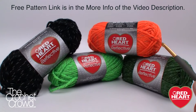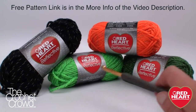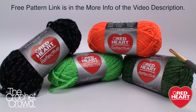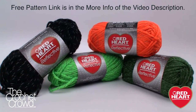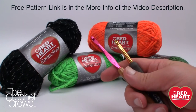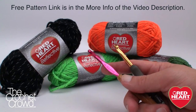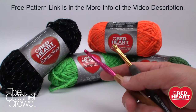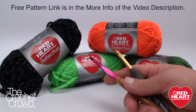Here are the balls of yarn we'll be working with today — a multitude of colors. The pattern calls for green but I substituted a darker green because I thought it complemented it better. The facial features are done in black, and each one is reflective, so in the right light it will reflect like a reflector. We'll need two crochet hook sizes: 5.5mm (size I) for the facial features, and 6.0mm (size J) for the bag itself. You'll also need a darning needle to attach the face.